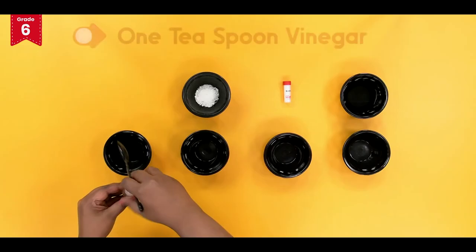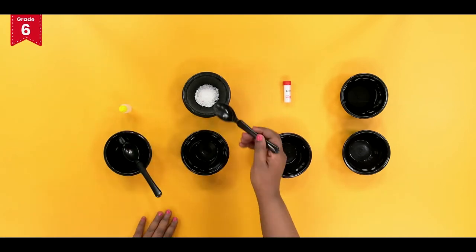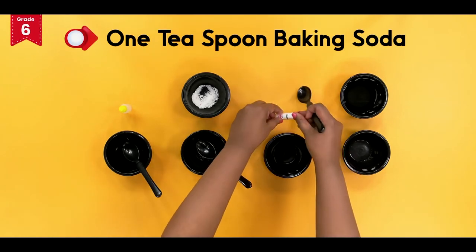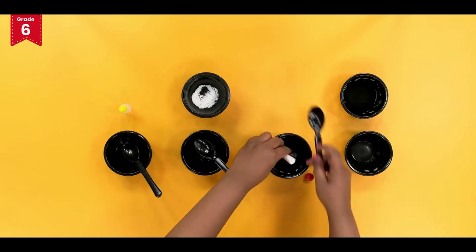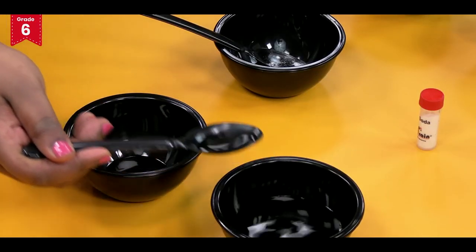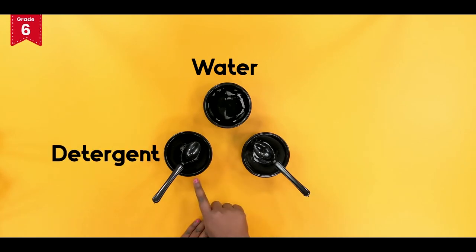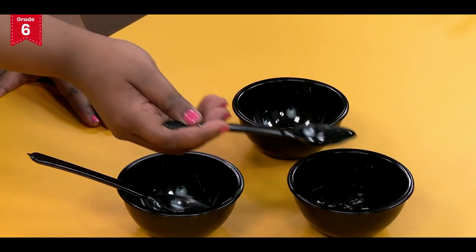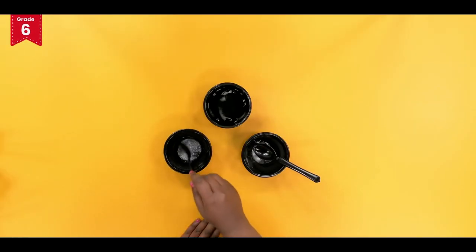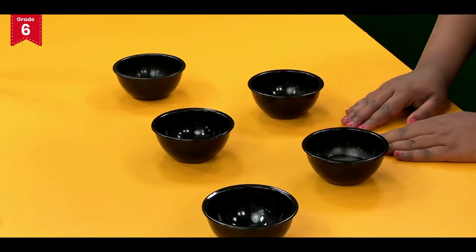We will take 1 teaspoon of vinegar in a bowl. Now take 1 teaspoon of detergent in a bowl. Take 1 teaspoon of baking soda in a bowl and then take 1 teaspoon of water in a bowl. Now add 1 teaspoon of water to the bowls containing detergent and baking soda, and mix it well to make a uniform solution.